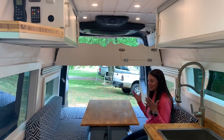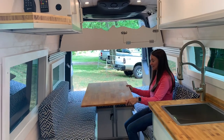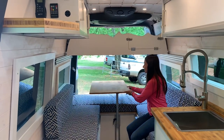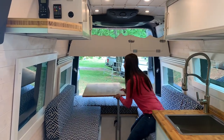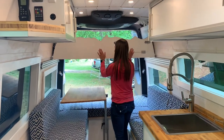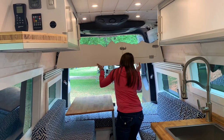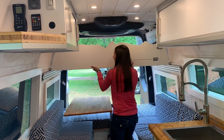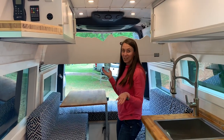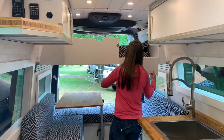Hey guys, so this is our kitchen area or our dining area and we have a Laguna swivel stand. You can move it, do whatever you want to do with it. It's nice because you can get out of the way and then when we're ready to put the girls to bed at night, our bunk here, you just slide it out. And voila, you're done. Their beds are up there.